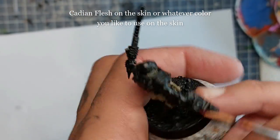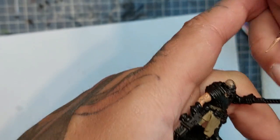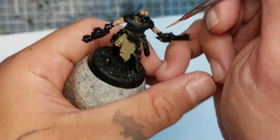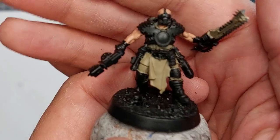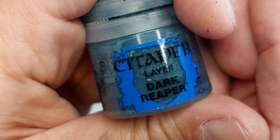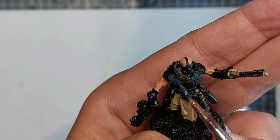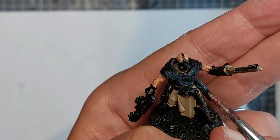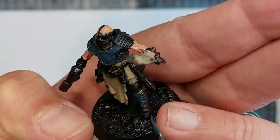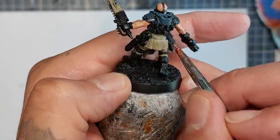I'm going to use Cadian Flesh on the skin — or whatever color you'd like your skin to be. Don't forget the head, the arms, and basically any flesh area. You'll also need two coats of this. Now I'm going to use Dark Reaper for the armor panels — painting the armor the same way as my regular enforcers. You could do a camo pattern or any pattern you like, but I'm sticking with the regular Palanite enforcer color. I'm also doing the shin guards, knee guards, and the back and gloves in the same Dark Reaper color.